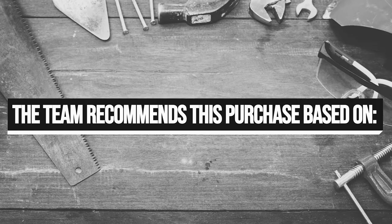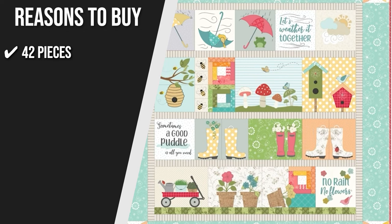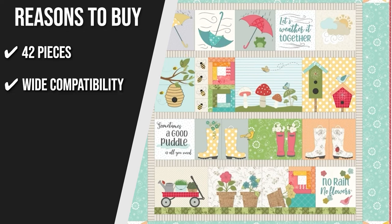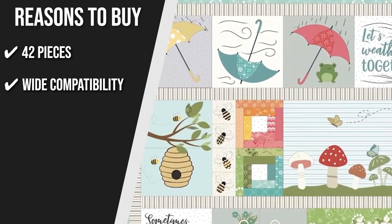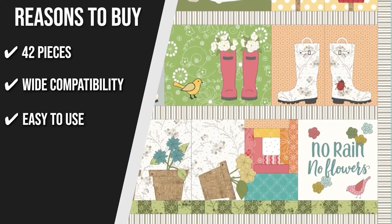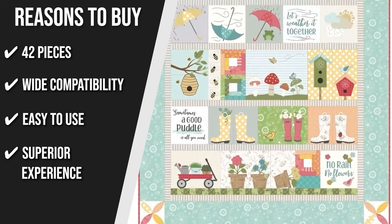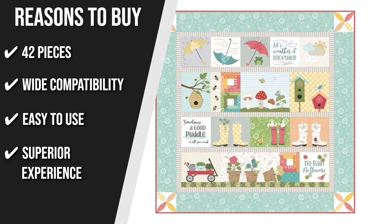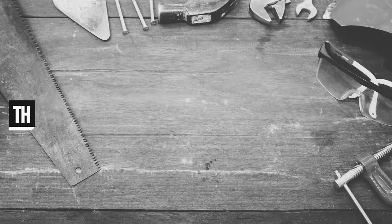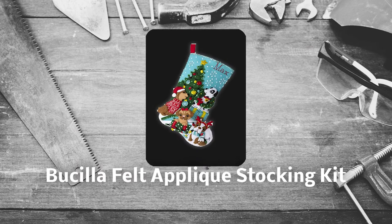The team recommends this purchase based on the following. 42 Pieces: This kit has it all — wool, vinyl, button glitter, mylar, leather, tulle, velveteen, buckles, and a variety of other felt materials. Vine Compatibility: The Kimberbell Felt Appliqué Kit is compatible with machine embroidery, sewing, and other projects so you can practice your creativity in different ways. Easy to Use: They provide easy-to-follow step-by-step instructions so you can get the most out of your project. Superior Experience: With Kimberbell, you feel the joy of creativity as they provide superior sewing, quilting, and machine embroidery experiences. They carefully curated a wide selection of quilting and sewing designs in each kit. Keeping all of that in mind, the thing you should know before you buy is: some users say that there are no directions on how to cut various figures.